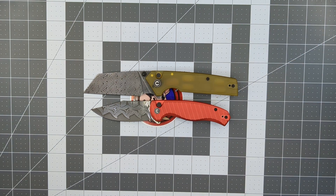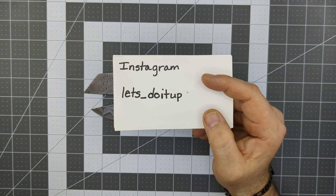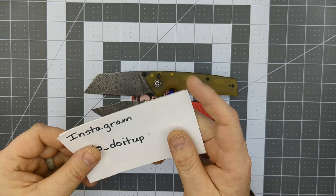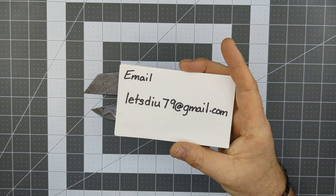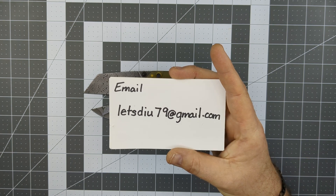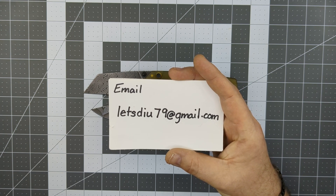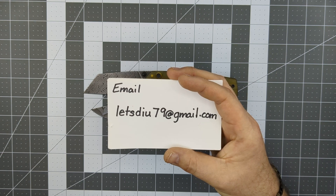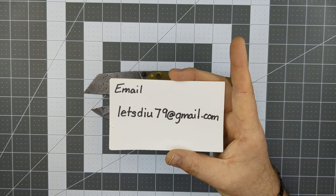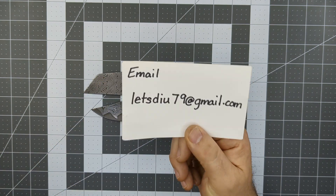Do me a favor — follow me on Instagram: lets_doitup, L-E-T-S underscore D-O-I-T-U-P. And if you'd like to send a knife or knives into the channel for review, send me an email at letsdiu79@gmail.com. Send me an email, I will send you my shipping address. I'll spend a week or two with them, do the review, and then send them back as soon as I can.